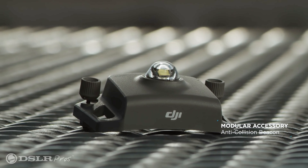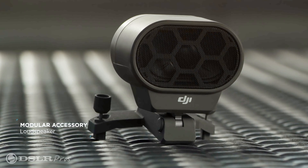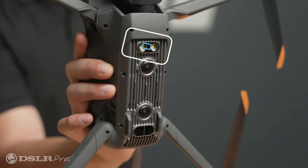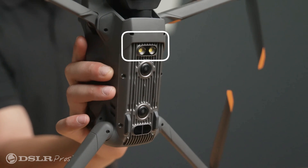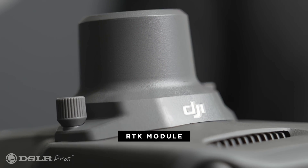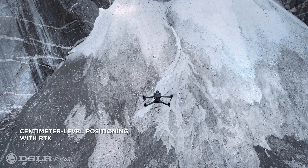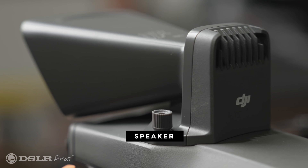Setting aside its new sleek appearance, the biggest change over the previous generation has to do with the accessories like the beacon, spotlight, loudspeaker, and RTK module. The beacon and spotlight are now built into the body, leaving the accessory port free for use of the RTK module for centimeter-level positioning accuracy during mapping missions, or the loudspeaker for communications with those on the ground.